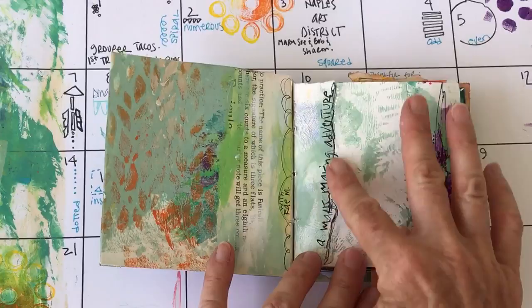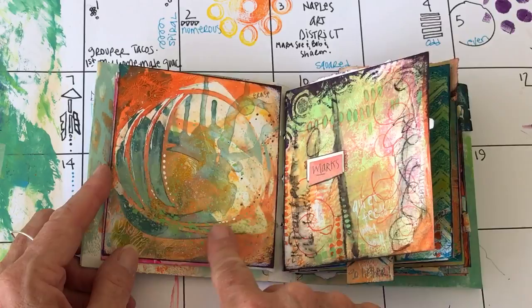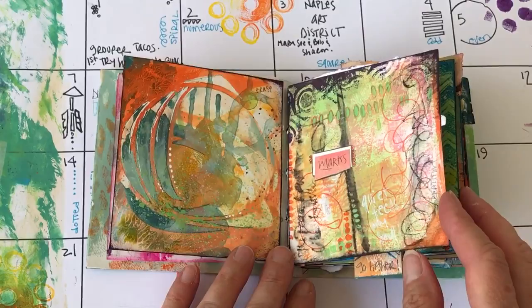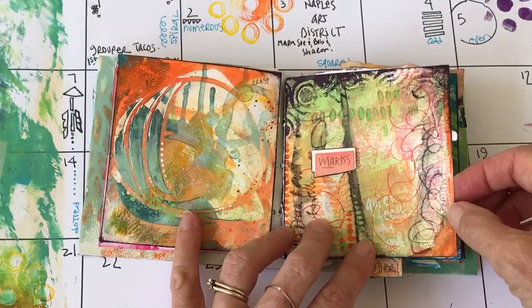Here's my title page: 'A Mark Making Adventure.' I like the white and the little scribble lines. This next one is just a few scribble lines. Welcome to spring 2017 — flowers have been a theme for me. This is an experiment in mark making using erase: I put a stencil down, applied orange paint, then picked the paint back up out of the flower shape. I used that technique a lot in the little fringe journal I made. This was my old title page before I made the new one.